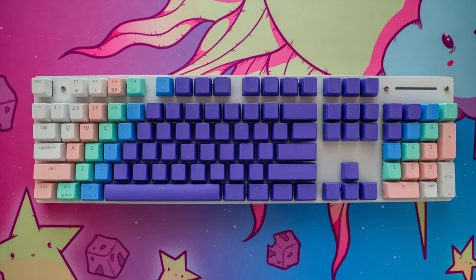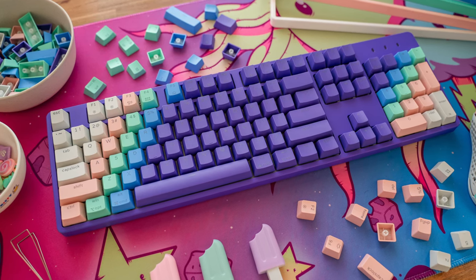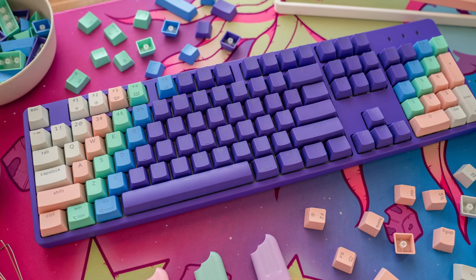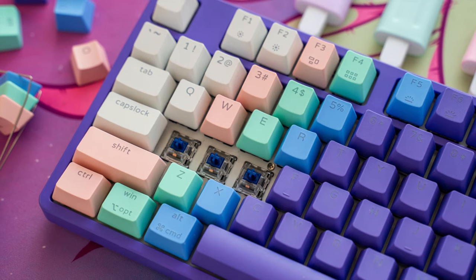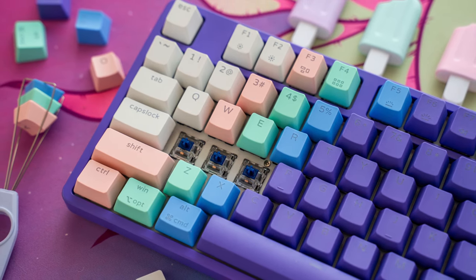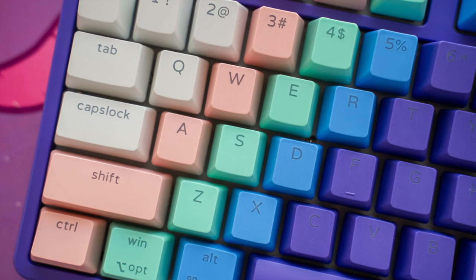Something I definitely noticed was that the noise dampening foam did help the keyboard sound and feel nicer, which other entry-level mechanical keyboards usually don't contain. I find that a lot of entry-level keyboards will sound hollow and springy while typing, and this just wasn't the case here, and I really appreciated that.